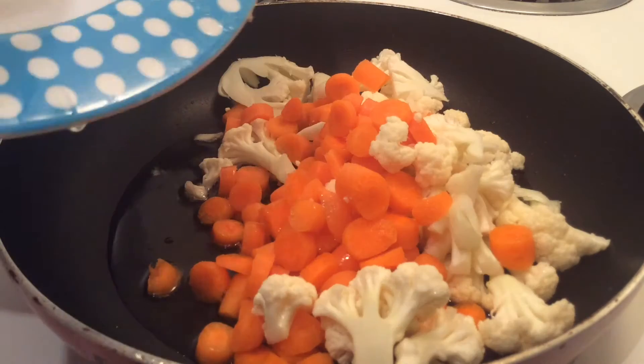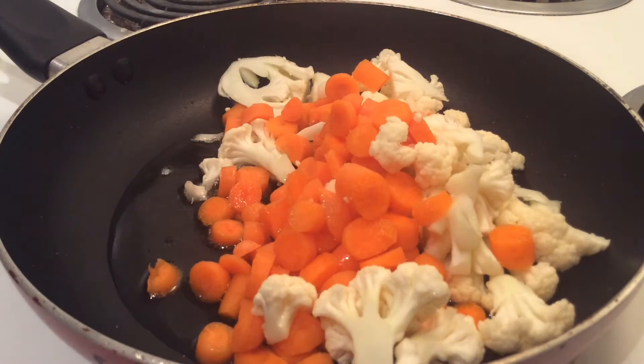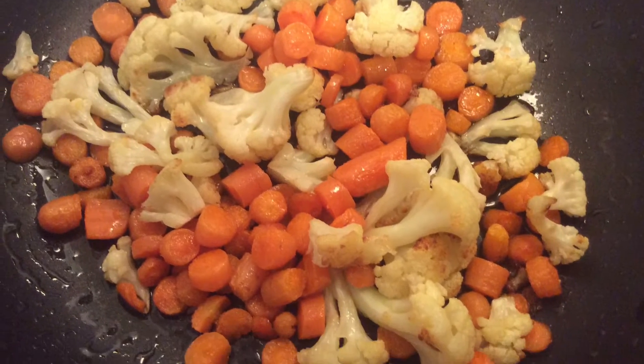Wash the vegetables, drain the water, cool and fry them in a little oil and keep aside. Now our vegetables are fried.